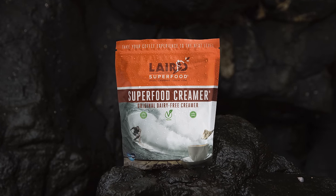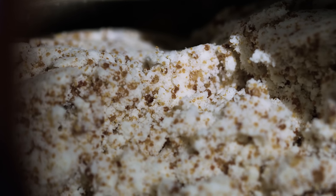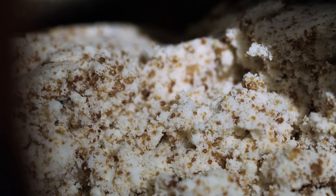The great thing about the original creamer is that it's coconut-based fats and Aquamin, which is a calcified sea algae, but it's also vegan and it's gluten-free.